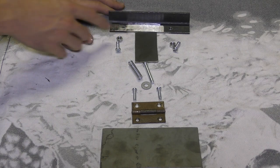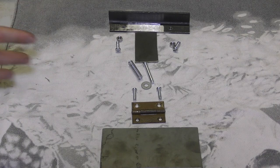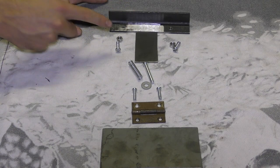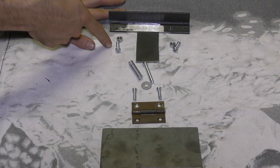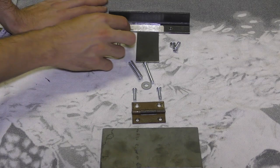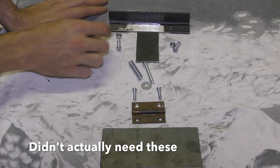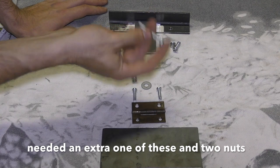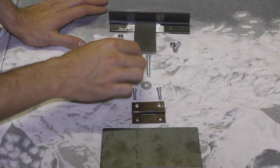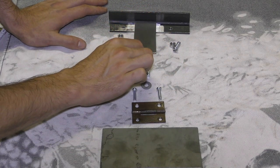First things first, let's go through all the parts. So this is everything that you should need as far as parts go. First, we have a 25x3mm piece of angle iron. Now, the longer you have this the better, because it means you can fit longer knives. And the wider you have it the better, because you can have higher blades and still get that same amount of stability.